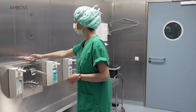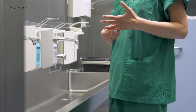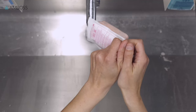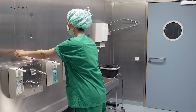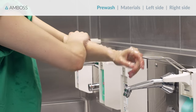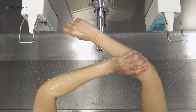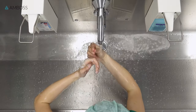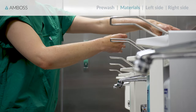Before you get started, remove all jewelry and accessories from your hands and wrists. Then, grab a scrub brush packet, open it, and place it on the ledge beside the faucet, open side up. A pre-wash is only necessary before the first scrub of the day, or if your hands are visibly dirty. For this, wash your hands and forearms once thoroughly with regular soap. If necessary, you should also clean your nails using the nail pick. Then wash the soap off completely. Once your hands and nails look clean, you can start with the actual scrub.